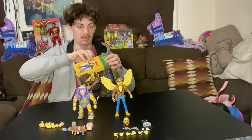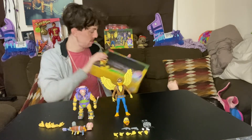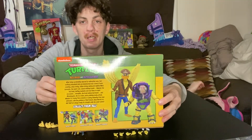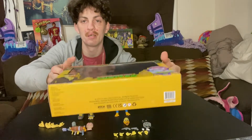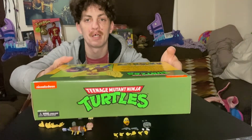I'm really happy with these figures, I think NECA killed it. Here's the front of the box, side, back, side, front, bottom — with the UPC — and the top of the box.